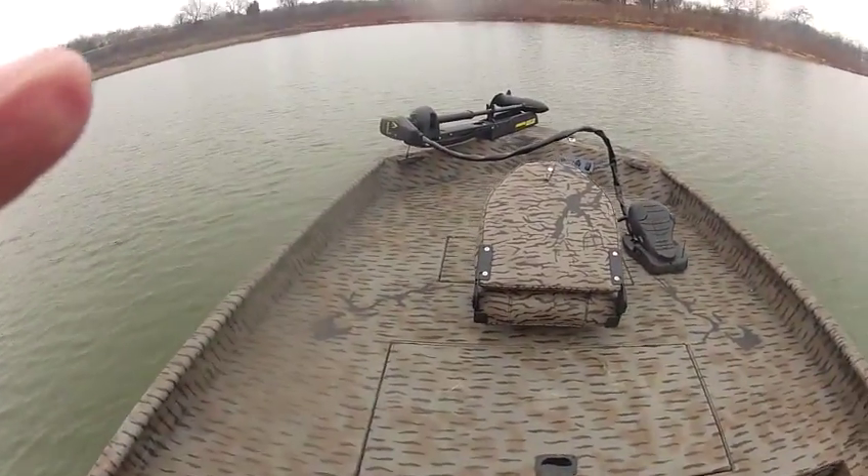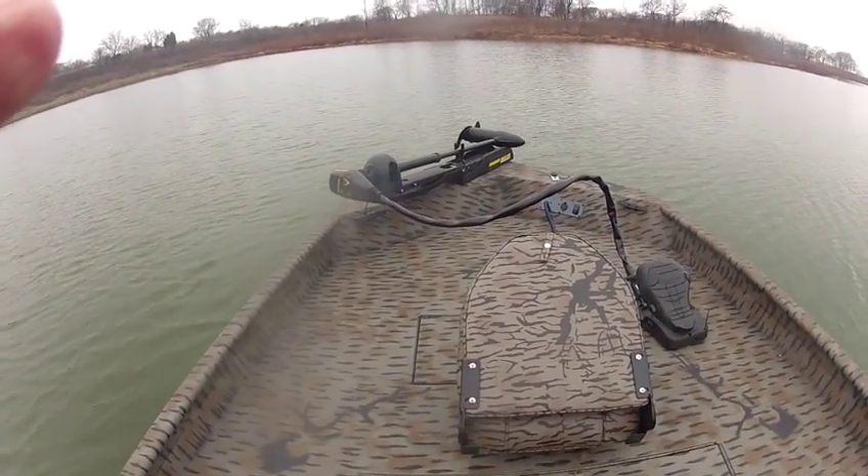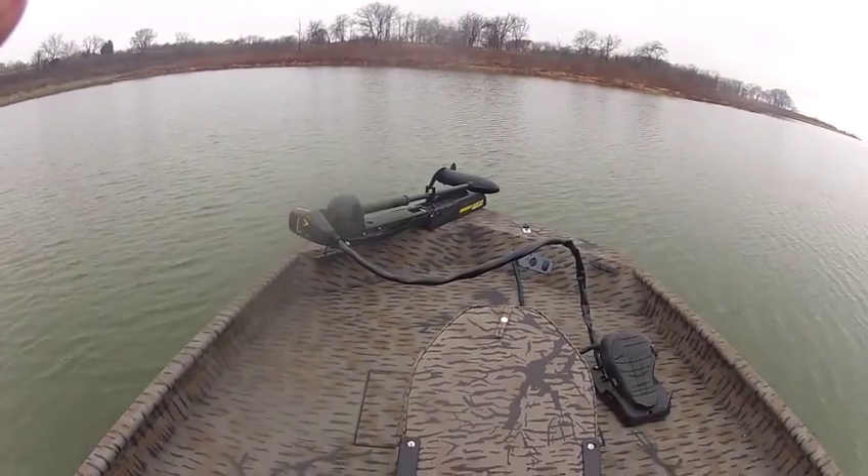This is a 2015 Express XP 200 Catfish. This is a standard boat — it's all camouflaged.